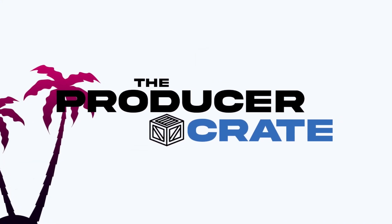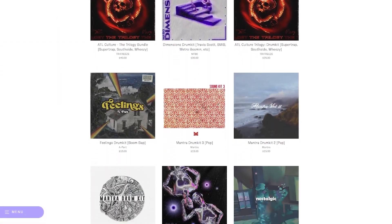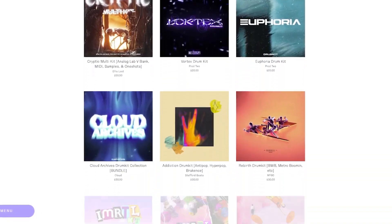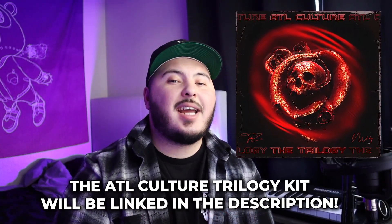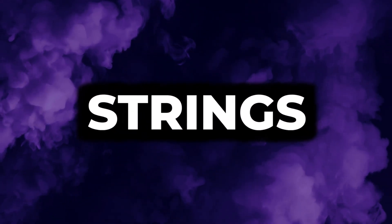This video is sponsored by Producer Crate — they are the hub for the highest quality sound kits you can find online. Each kit is personally inspected prior to being uploaded to make sure it's quality. The drum kit I'm going to be using today is linked in the description, and they also have some free kits on the site so make sure to check them out.